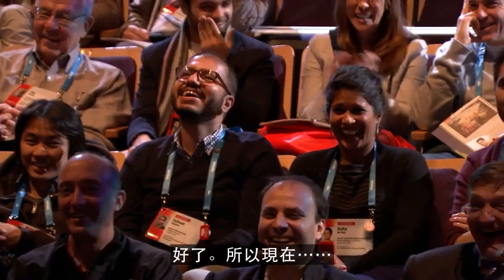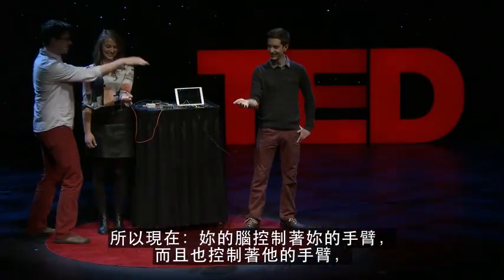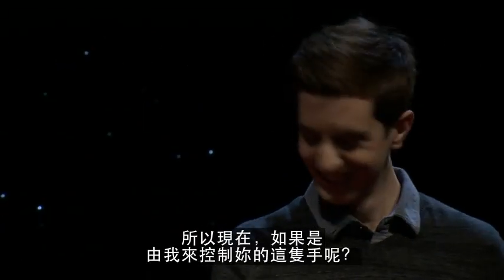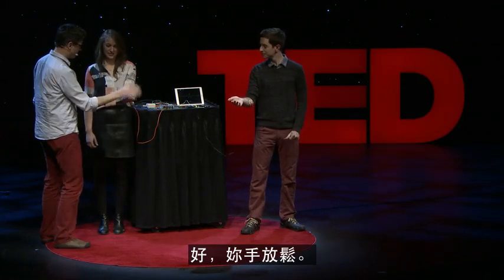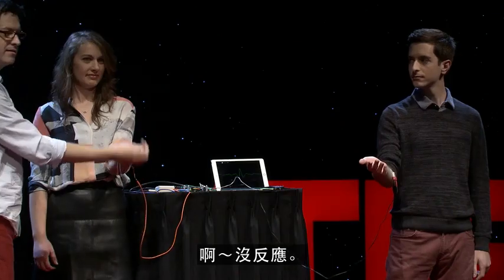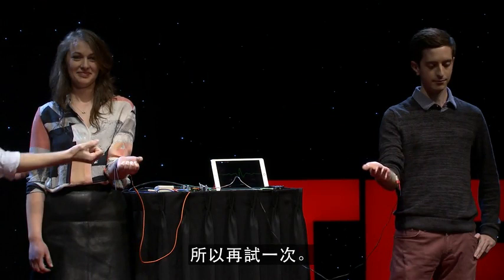So right now, your brain is controlling your arm and it's also controlling his arm. Go ahead and do it one more time. What would happen if I took over control of your hand? Just relax your hand. What happens? Nothing. Why not? Because the brain has to do it.